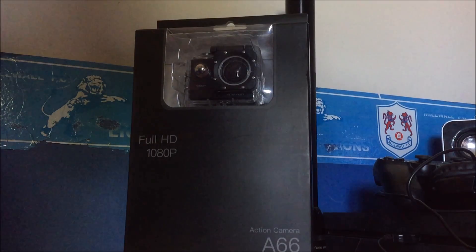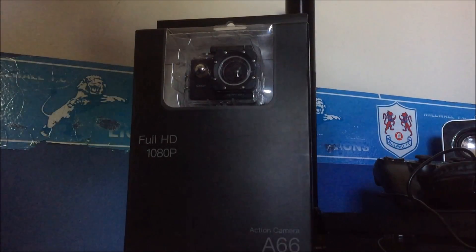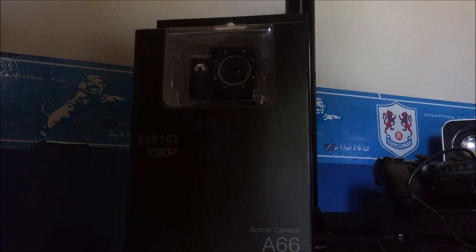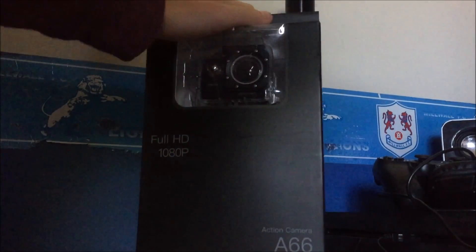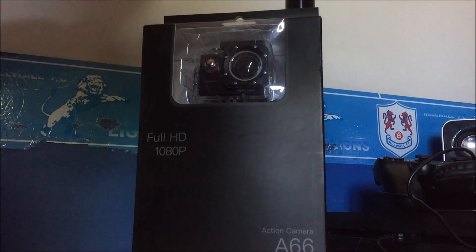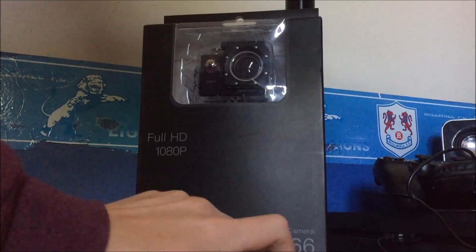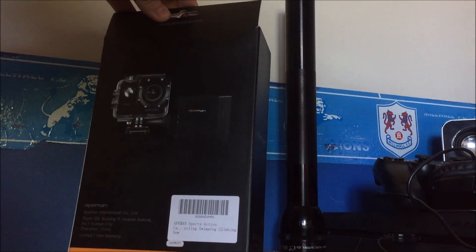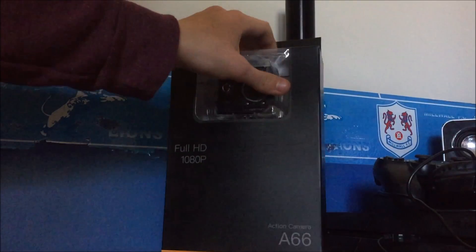Okay, I accidentally did my intro again — whatever. Anyway, this is like a fake version of the GoPro. It's called the Ape Man action camera A66. It records in full HD 1080p. Nothing particularly notable on the back, just information about where it's from. Let's get this unboxing actually started.